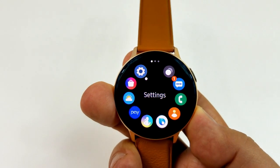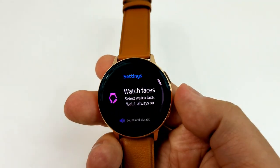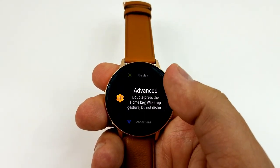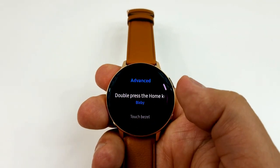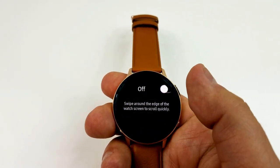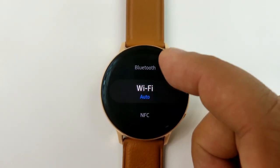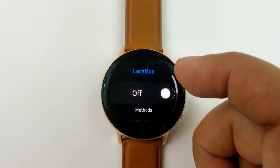Another way to activate this feature — if you don't happen to have your phone next to you or perhaps it ran out of battery life and it's just not accessible — is that you can also enable the feature on your watch by going to your settings, scrolling down and tapping on the advanced menu option, and then turning on the touch bezel option.